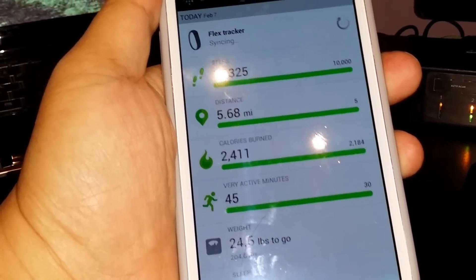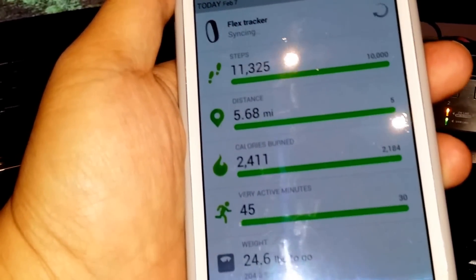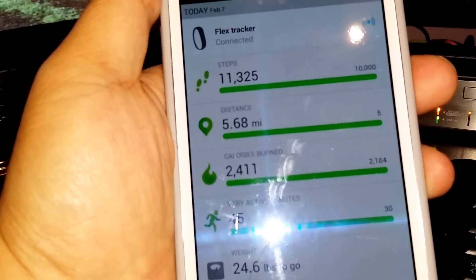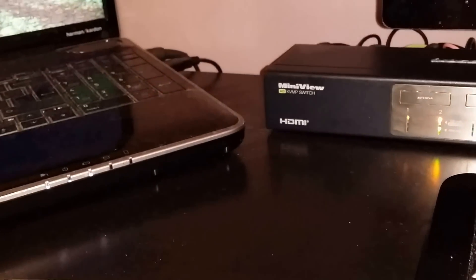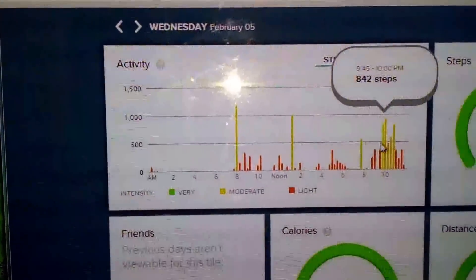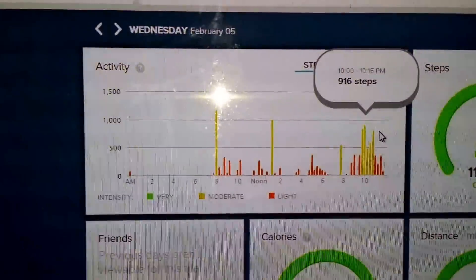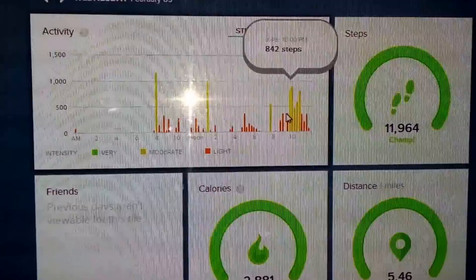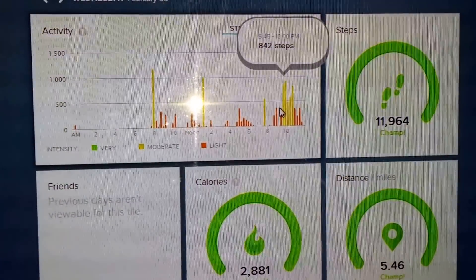Why this product is specifically useful for me is that I play soccer, and I wanted to know how many calories I burn and steps I take in a given one-hour or 90-minute game. On the chart you can see that around 9:45 to about 11 o'clock I was playing soccer, and on average I managed to take 5,000 steps. That type of information is pretty useful if you're playing sports like tennis, basketball, or anything that requires measuring steps, calories burned, and distance traveled.